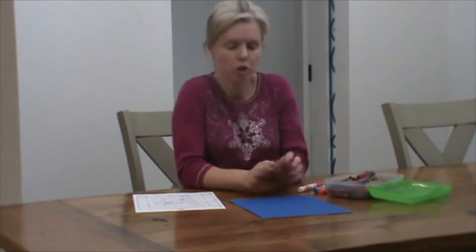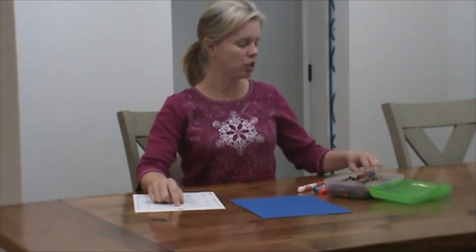Hi! Today we're going to make our Stations of the Cross booklet. You should have some construction paper, you should have the papers that have the stations and they have numbers up at the top, and you should have some binder clips — you should have three of them. You're going to need some colors, markers, or colored pencils, whichever you prefer to color with.